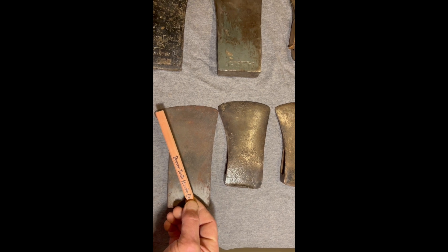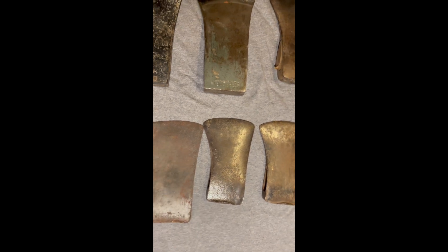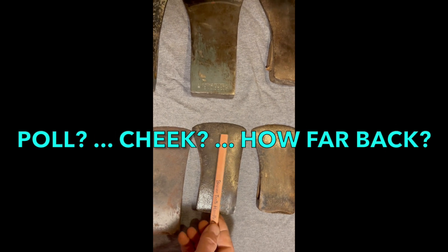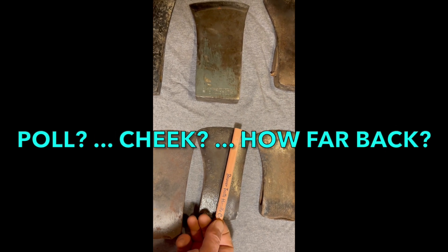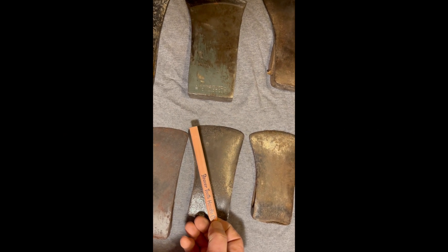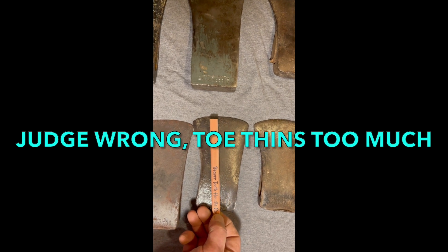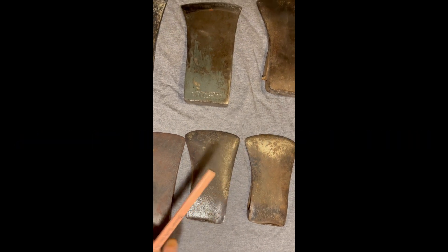The next question is: is the radius to that arc the same on every axe? On some, it's going to be maybe on the pole. Others that have a really curvy bit, it'll be on the cheek. Those that have a straighter bit line, it won't even be on the axe — it'll be back on the workbench somewhere when you're filing.